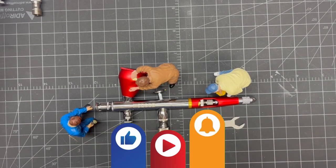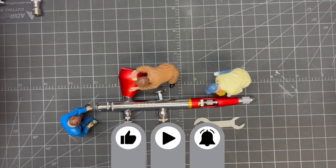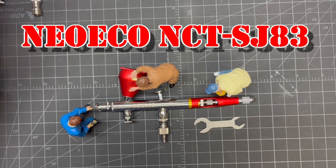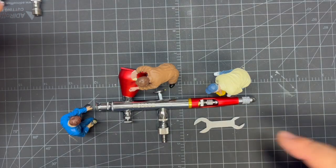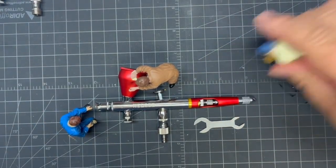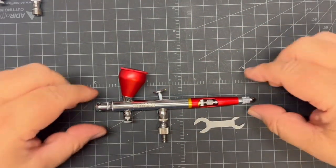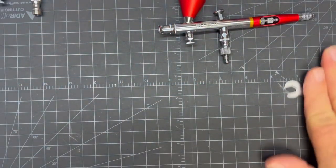Hi everyone, welcome back to Grandpa Mark's Hobbies and let's tear this apart video. We have a brand spanking new Neo Echo NCT SJ83R airbrush. It's the 83R because it's red — they probably make an 83B because they do make a black one. It's a really big update from their old one.